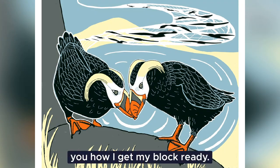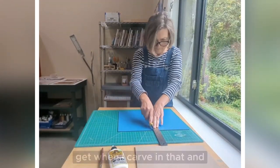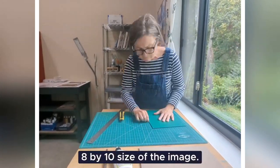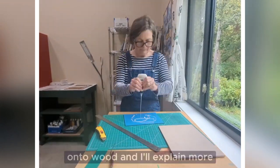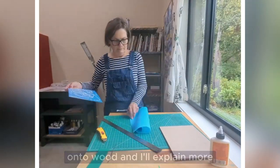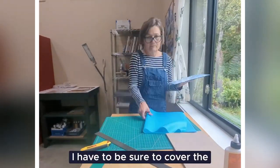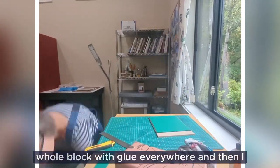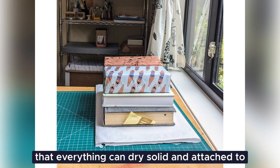And here I'm going to show you how I get my block ready. I'm going to use Gomoban again, because I really like the crisp lines I get when I carve in that. And here I'm carving — I'm cutting it down to the eight by ten size of the image. Make sure that I've got it right. And then I always glue my blocks onto wood, and I'll explain more about that in my next video. It has to do with my registration system, as it's called. I have to be sure to cover the whole block with glue everywhere, and then I attach it to the board. And I put all of that under weight so that everything can dry, solid, attached to each other.